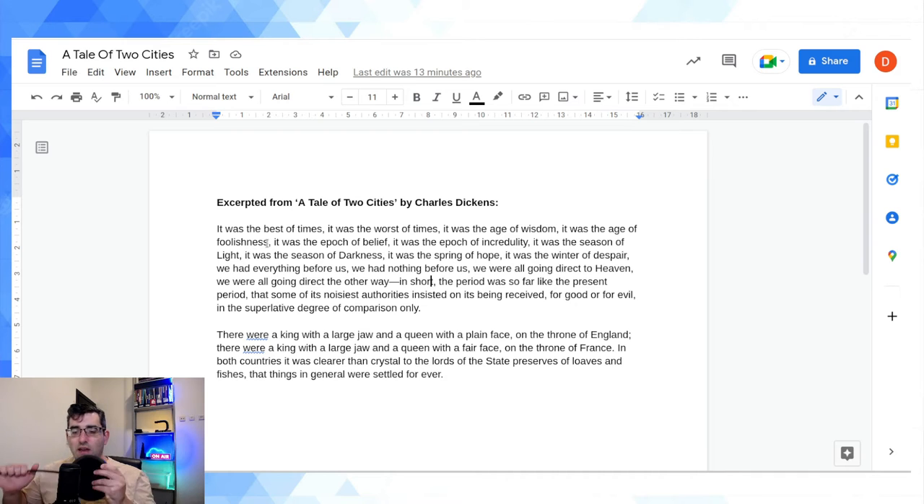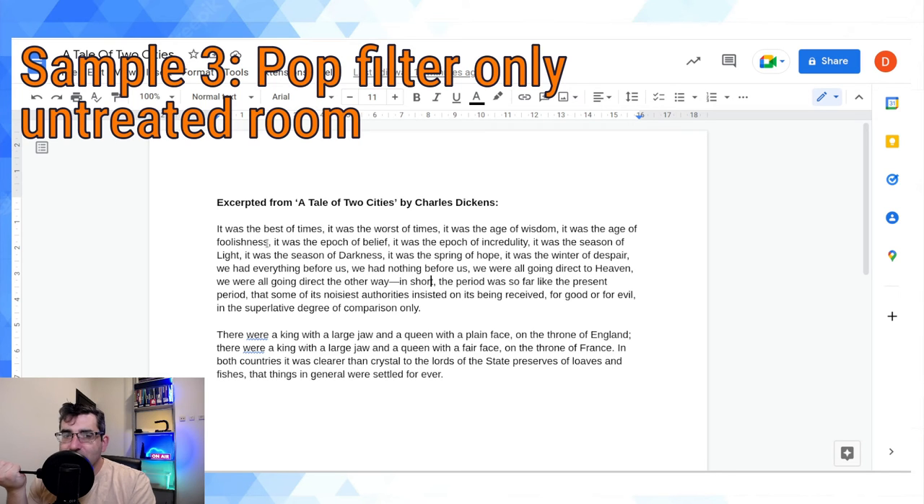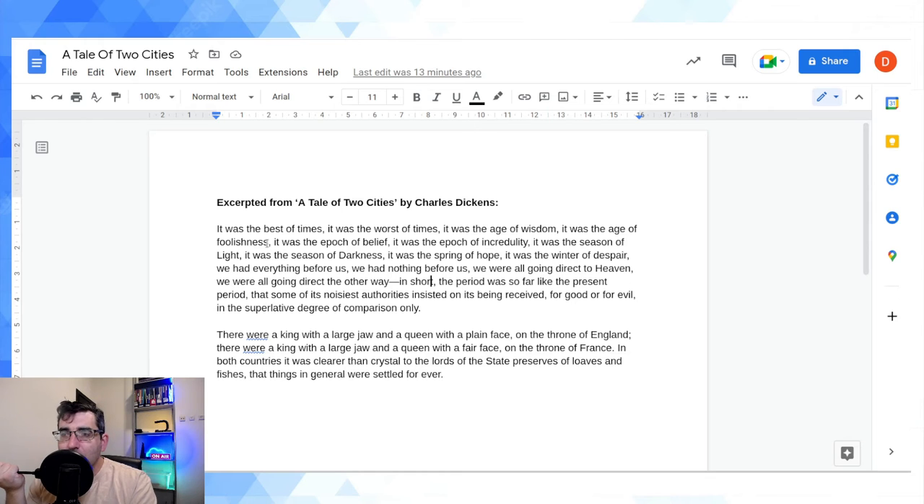It was the best of times, it was the worst of times, it was the age of wisdom, it was the age of foolishness, it was the epoch of belief, it was the epoch of incredulity, it was the season of light, it was the season of darkness, it was a spring of hope, it was the winter of despair. We had everything before us, we had nothing before us. We were all going direct to Heaven, we were all going direct the other way. In short, the period was so far like the present period that some of its noisiest authorities insisted on its being received for good or for evil in the superlative degree of comparison only.